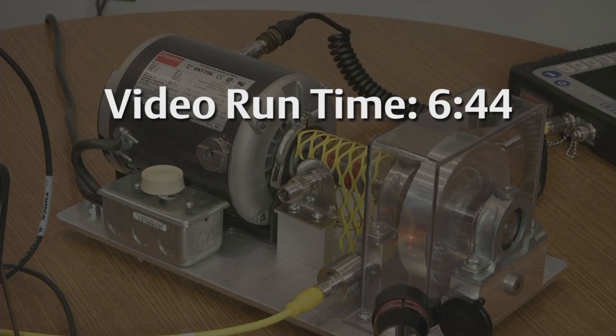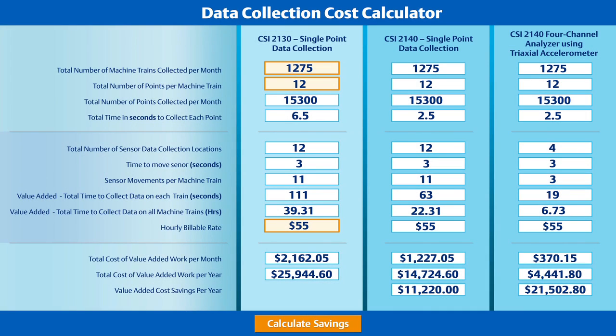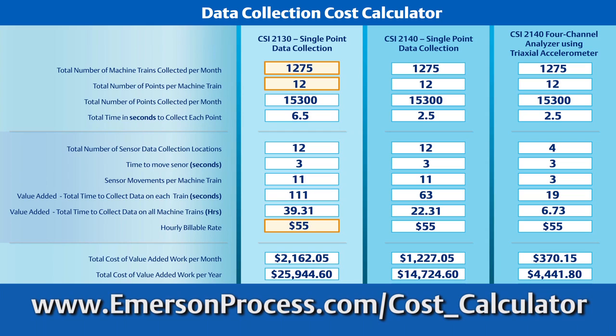In fact, in the time it took to watch this video, here's how many measurements you could have collected on a machine. These savings are calculated based on just one Emerson customer's experience, but you can perform the same calculations for your route data collections too. Simply access the data collection cost calculator application at the address on the screen and fill in three numbers: number of machine trains collected per month, the number of points you collect per machine, and an hourly billable rate. The calculator will do the rest.